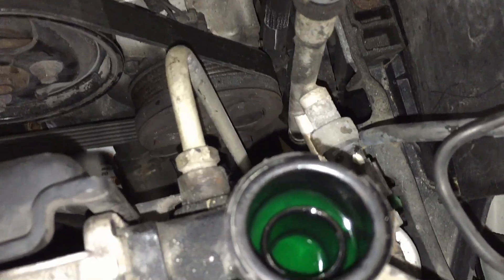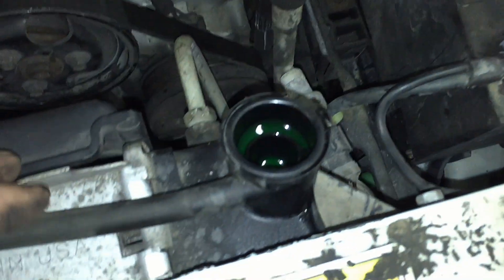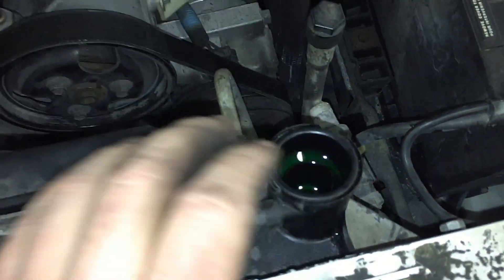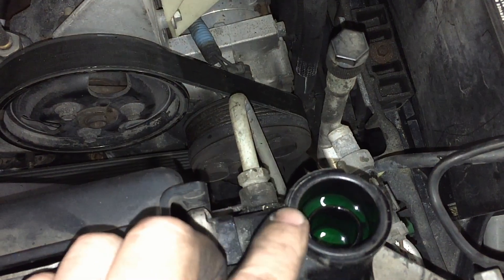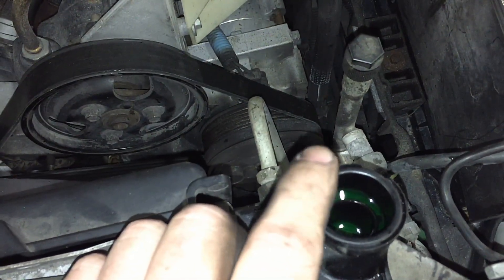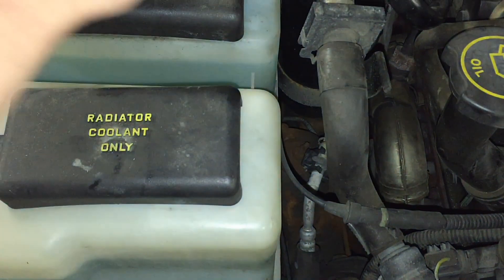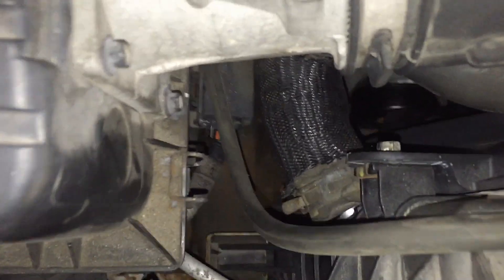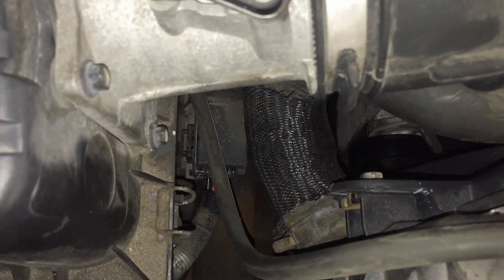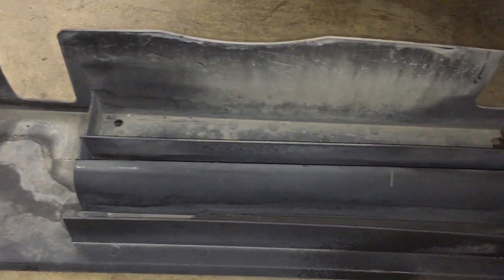Once everything's back together, start filling the coolant — it's a bit of a pain to bleed on this one. There are a couple of options: a funnel that attaches to the top of the radiator, a regular funnel, or a vacuum option though those get expensive. Alternatively just keep topping it off and let it bleed out through hot and cold cycles. I recommend a new radiator cap when doing this repair. Fill your coolant reservoir too, and before all that make sure your drain cock down there is tightened.